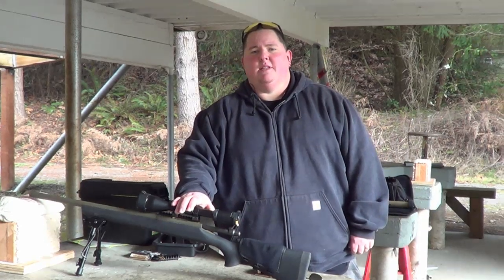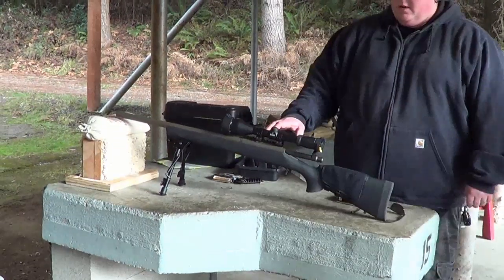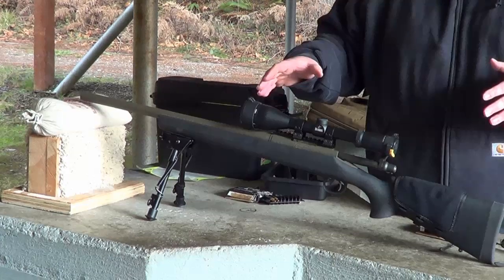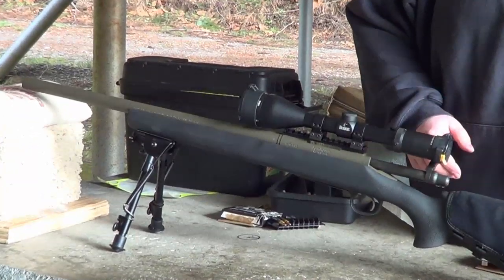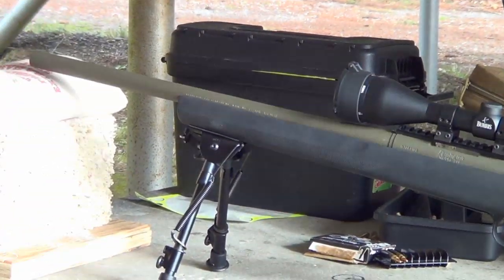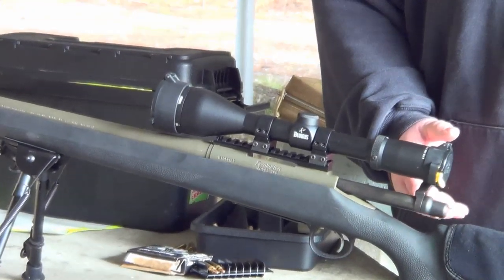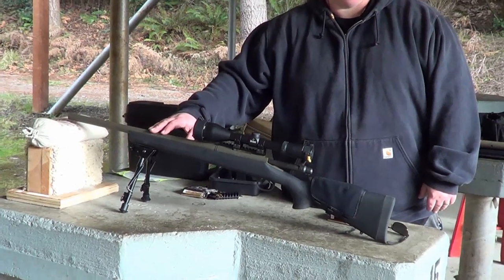This is the Remington 700 SPS Tactical in a Hogue stock. This is a rifle that we have dura-coated, and we have a video up about the dura-coating process. We normally buy our dura-coat from Lara Custom Weaponry, and this is the tactical OD green.